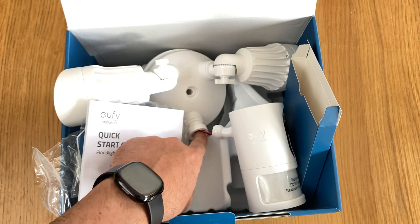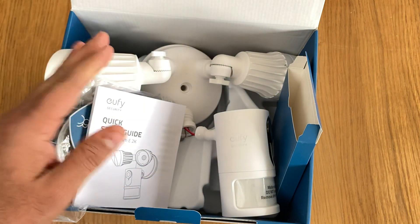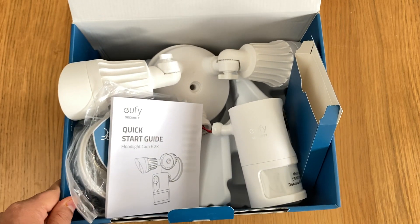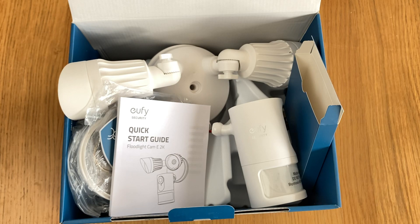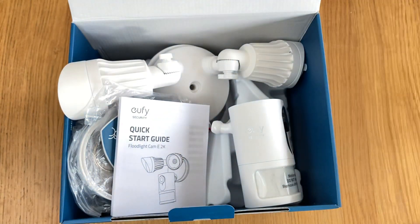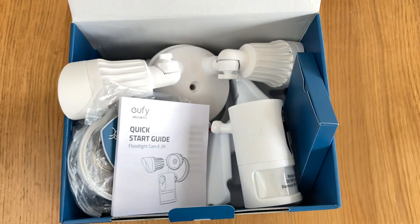That's pretty much it for this unboxing video. The camera has come off as you can see, it's got limited range of motion - it doesn't pan and tilt as far as I'd like. I've always loved eufy security cameras though. If you've got any questions, post them in the comments and I'll get back to you. Like this video, share it, and subscribe to My Next Best. Take care, cheers, bye!